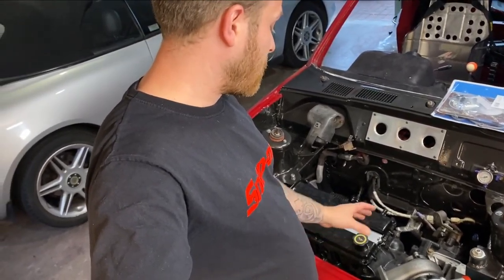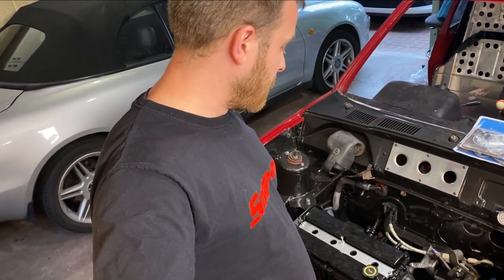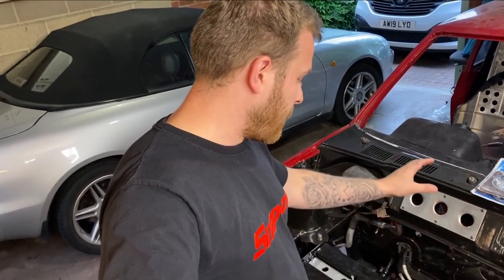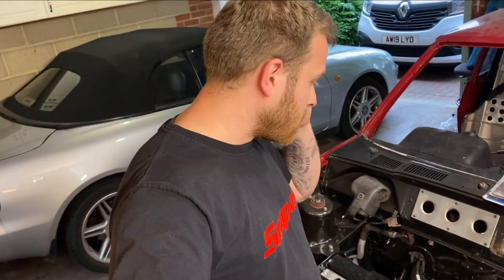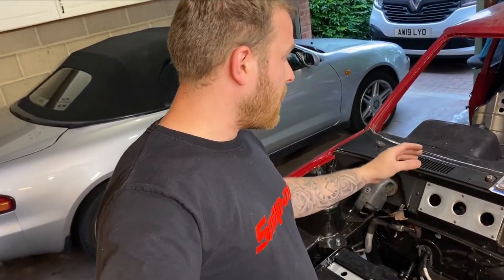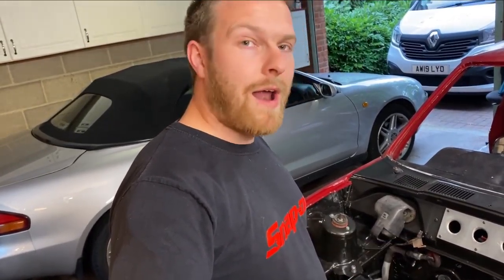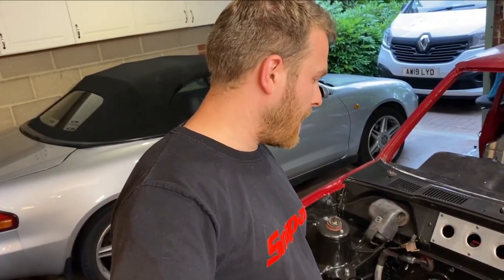It might not be 100% ideal for turbo build 1.0 — it might be a bit laggy on the bottom end. We'll try to put a bit more timing in at the bottom end to keep spool times down, but it might be laggy. The ECU is capable of running anti-lag and launch control, so for racing we'll be able to leave the line on boost. It might just be around-town driving where it feels a bit laggy.